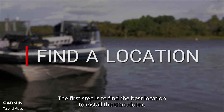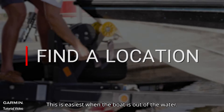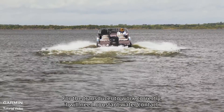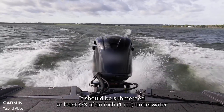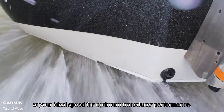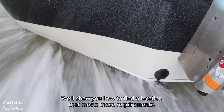The first step is to find the best location to install the transducer. This is easiest when the boat is out of the water. For the transducer to work correctly, it will need constant water contact. It should be submerged at least three-eighths of an inch underwater at your ideal speed for optimum transducer performance. We'll show you how to find a location that meets these requirements.